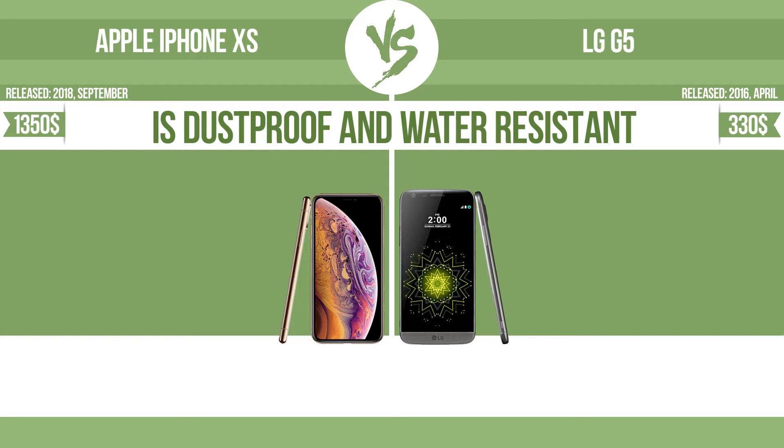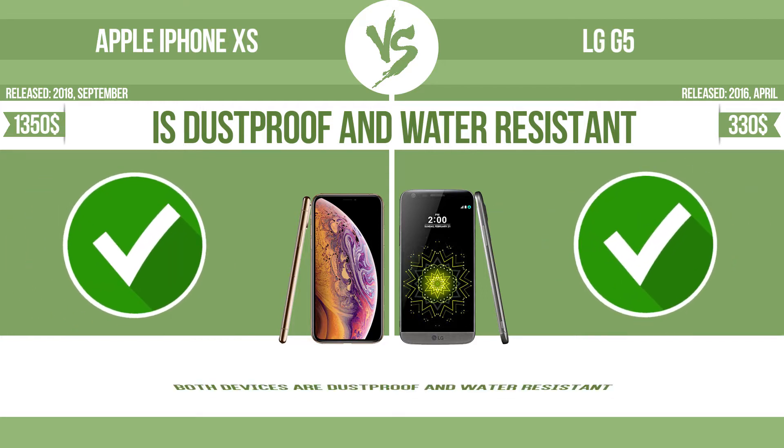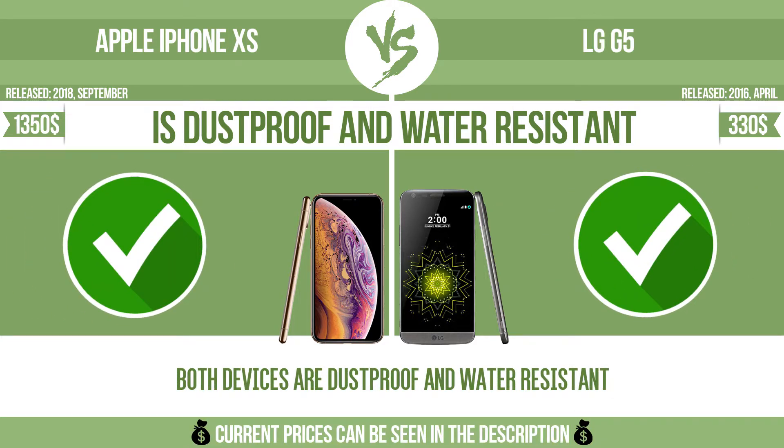Is dustproof and water-resistant? Dustproof and water-resistant at a depth equal to or greater than 1 meter.